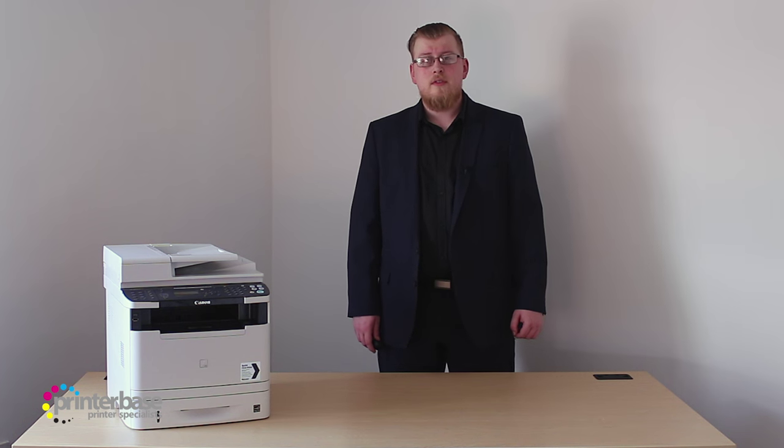If you'd like to know any more, just click the i at the top of the screen, or give us a call. Our number is 0800 170 7234. You can find us on Facebook and Twitter, and you can also visit our website at www.printerbase.co.uk. I'm Ben, and thanks for watching.